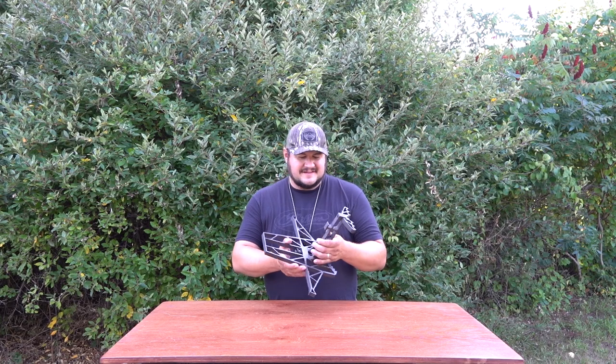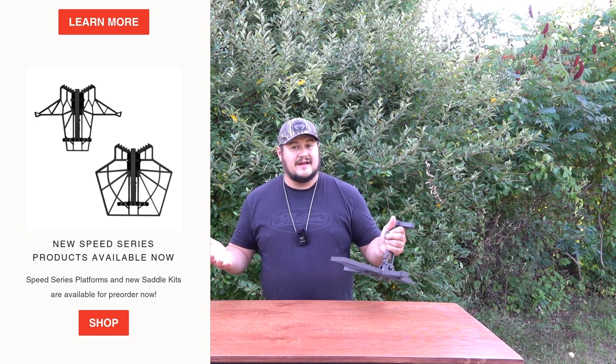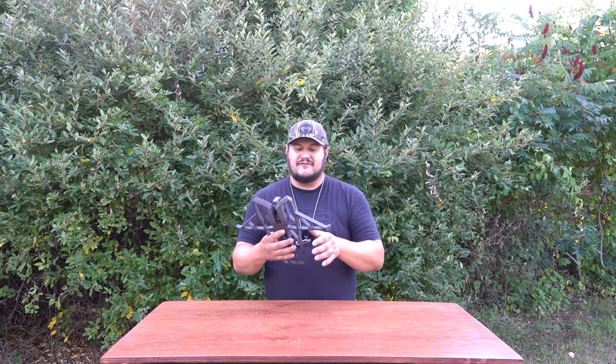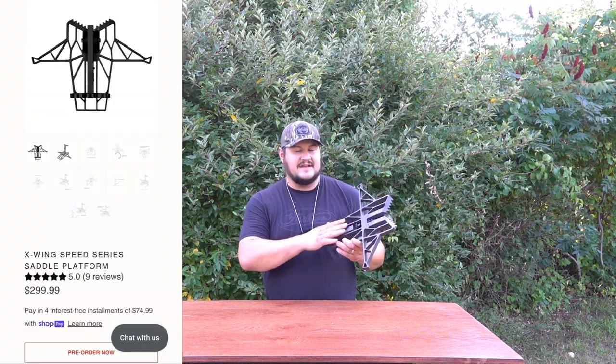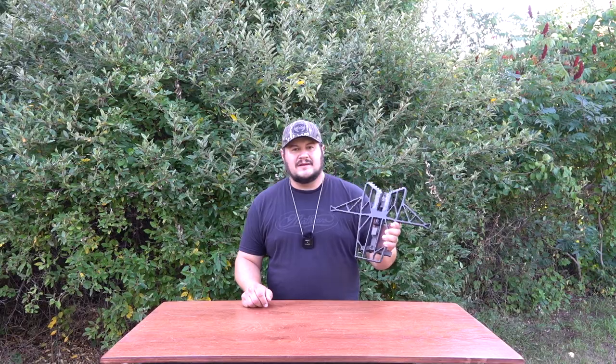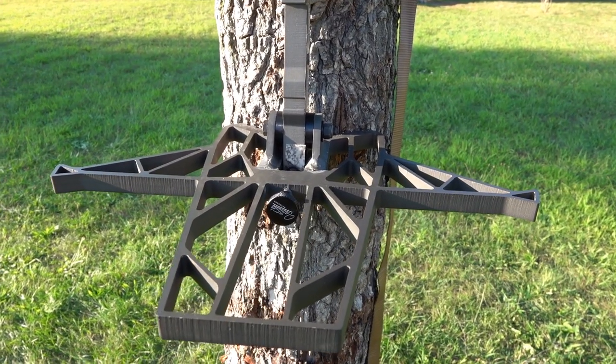Here it is — the X-Wing saddle platform by Latitude Outdoors. This is the first time that Latitude is coming out with their own platforms. Rumor has it they might even be working on something else soon. It's exciting to see a Michigan-based company come out with something new and different. This is the speed series — there's two of them: the X-Wing and the Rebel platform, which is coming out as well. You can order either on pre-order.